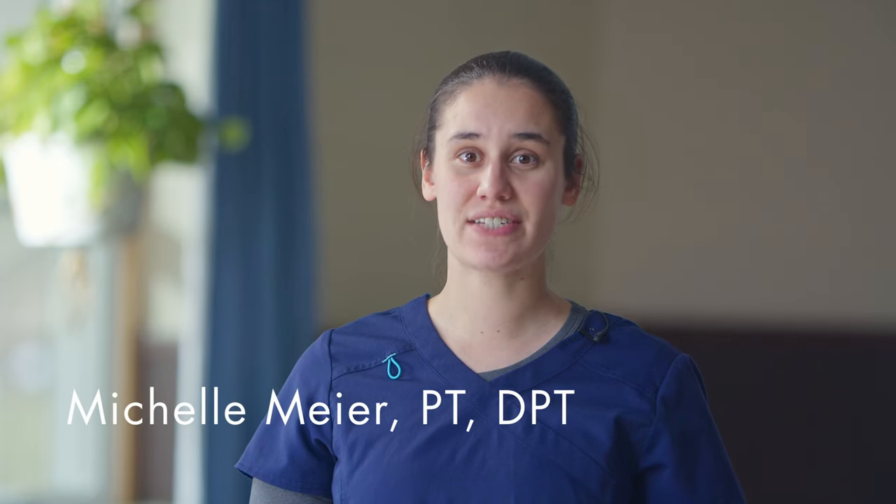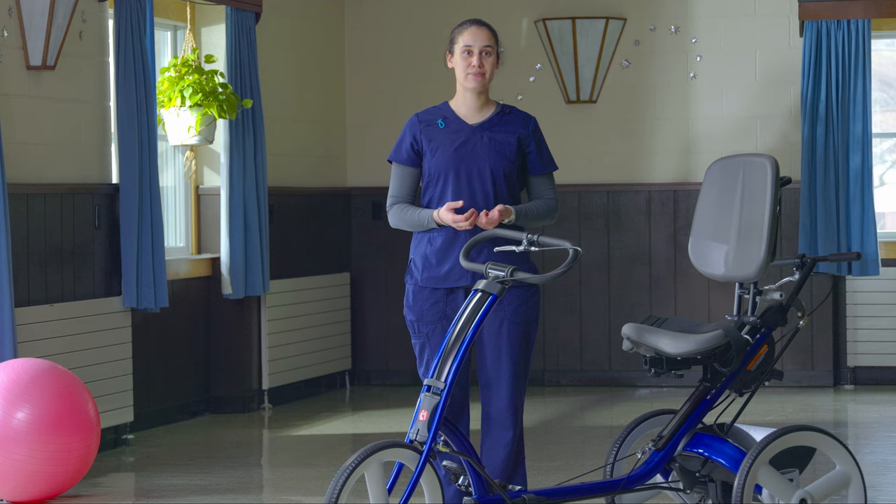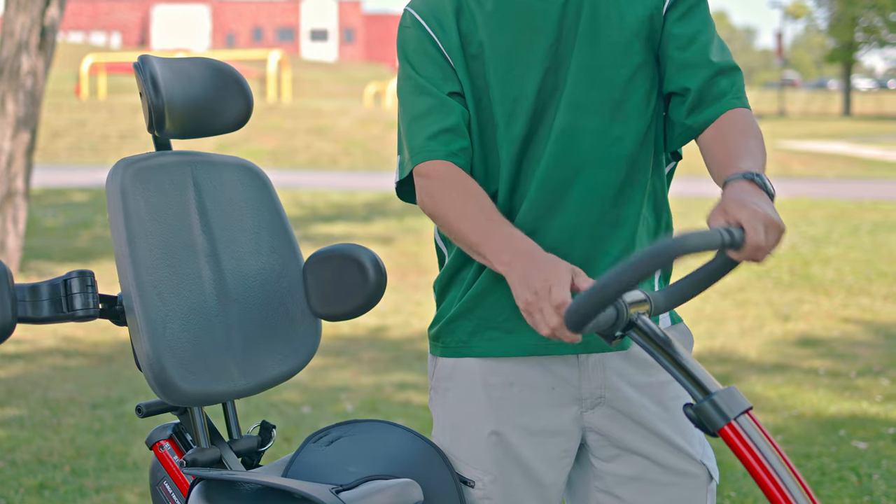For larger riders, transfers onto the tricycle need to be efficient — the less time it takes, the more time we have for cycling. This tricycle is designed to make transitions as simple as possible. The handlebar moves away from the seat as it lowers, and we can flip it out of the way.